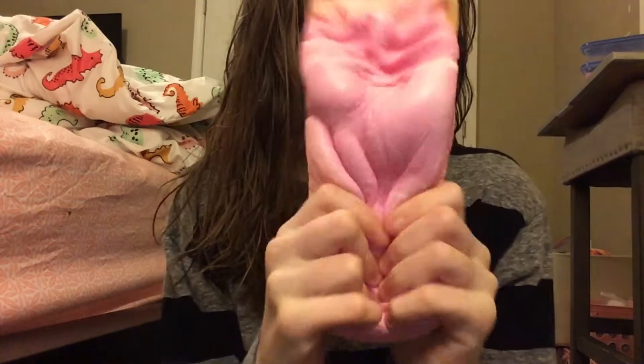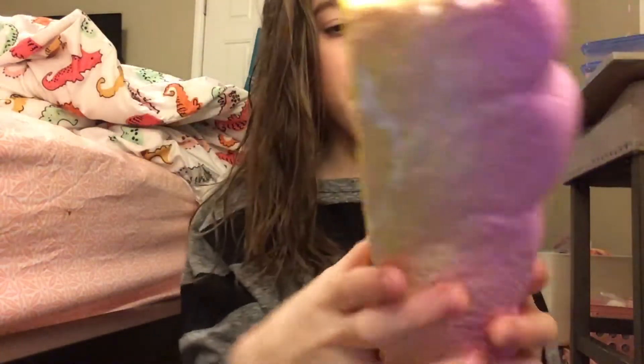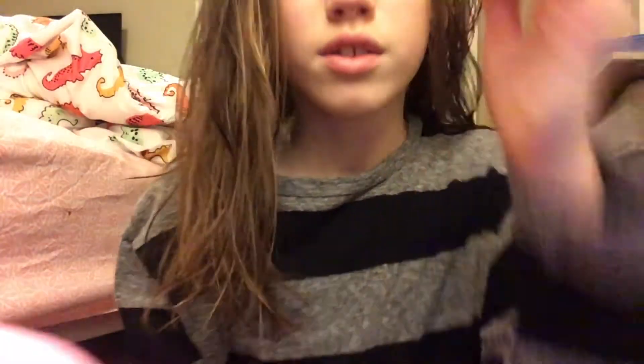This big giant bread loaf. I recommend it because it's giant — it's almost as big as my forearm. It's so big. I'm really squishing it on my forearm. It's so big. The only downside of it...